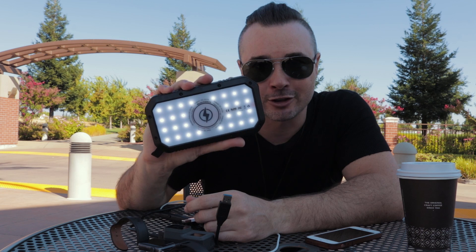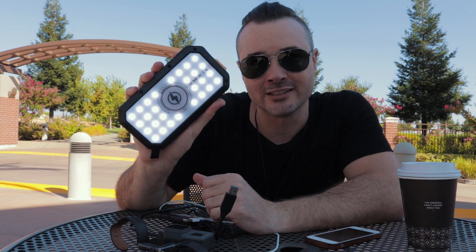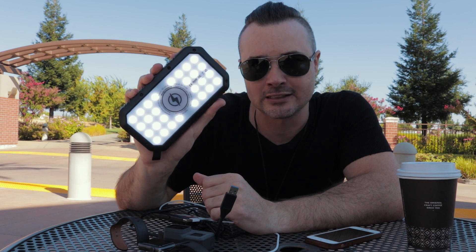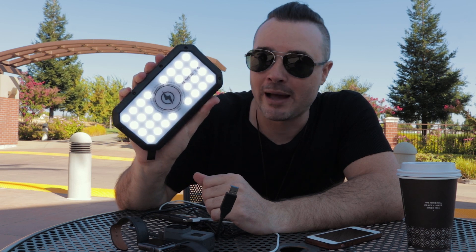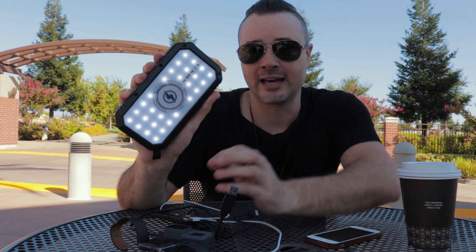Another feature I like — double-tap the power button and you get these LED lights. This is on the low setting. If you press the power button once while it's on, it cycles to a strobe mode. Press again for a slower strobe. Press again and it goes to the brightest setting, then cycles back down through three brightness settings before going into strobe mode. Double-tap to turn it off.